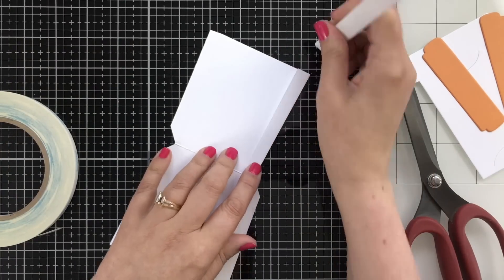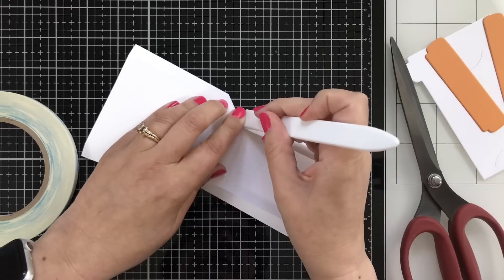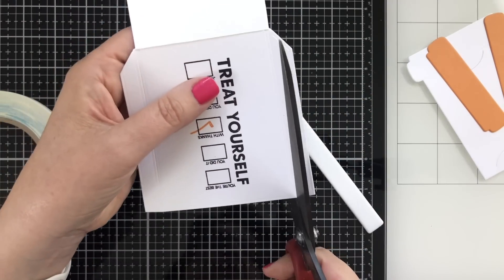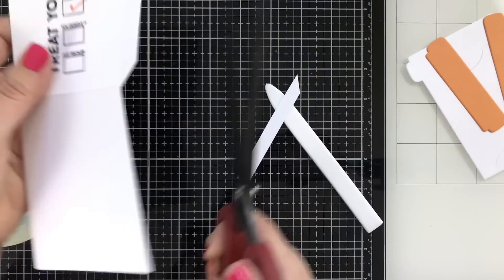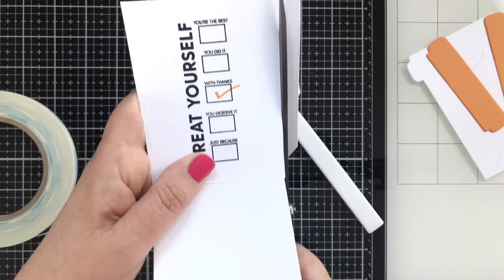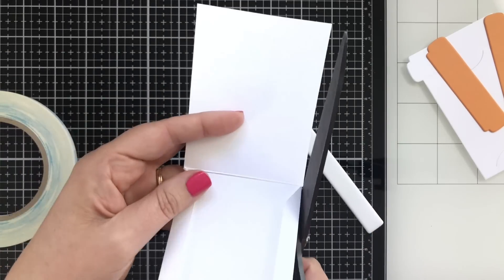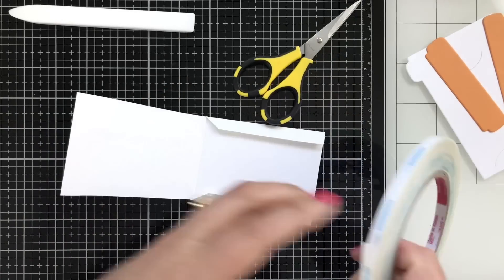Now it's time to fold one side — the score lines make this easy. I'm going to fold that over, but you don't need the other side, whatever is going to be the back side, so you just cut them off. I just used my big craft scissors. I trimmed it a little bit more, just like that, so that the back was going to line up perfectly.